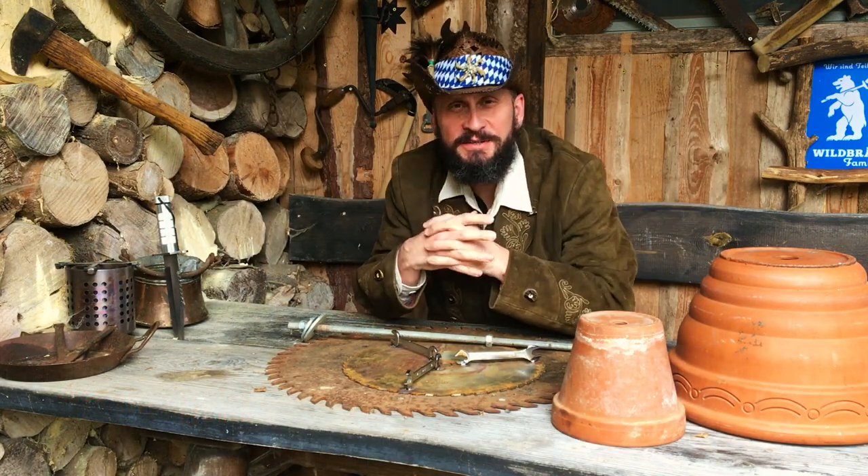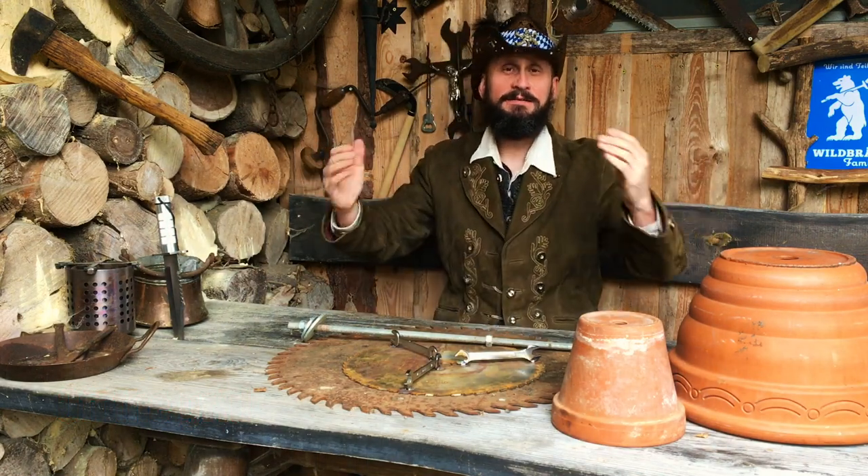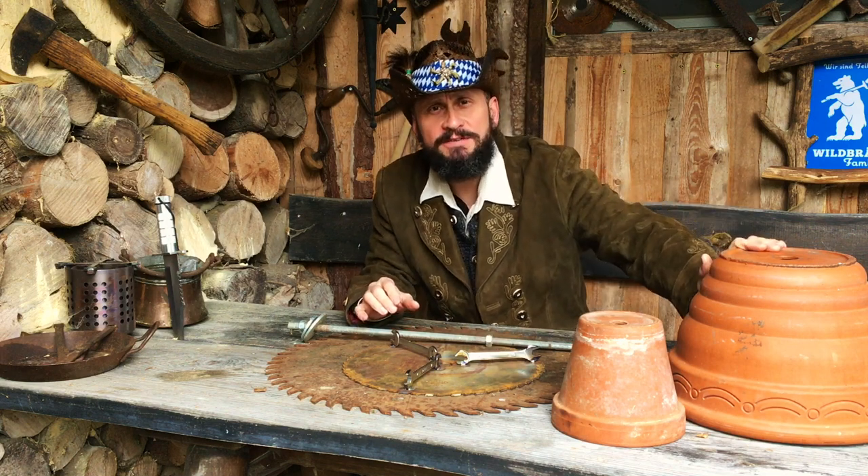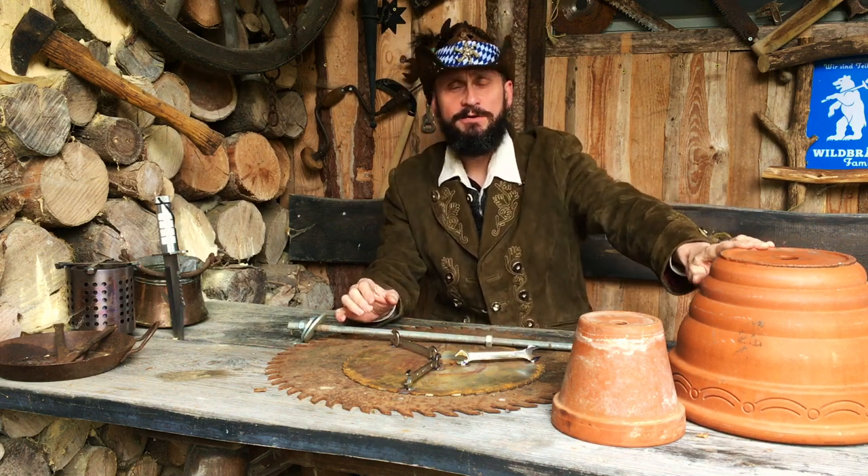Hello friends! Welcome back to the Bavarian Outback. Today it's getting colder and we do a little flower pot heater, tea candlelight heater video.